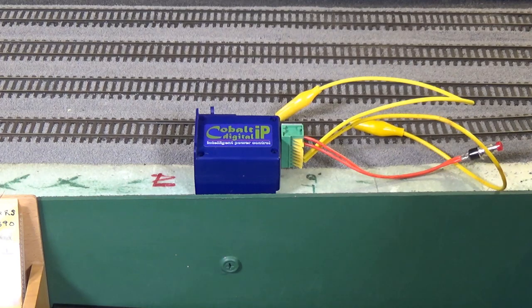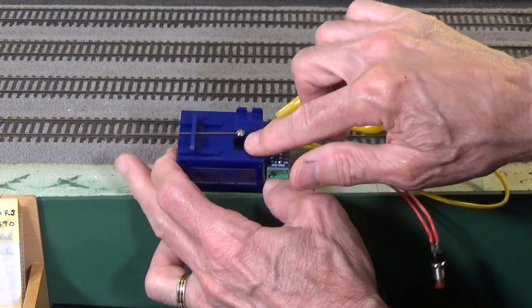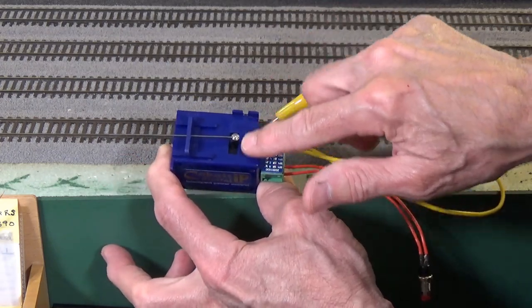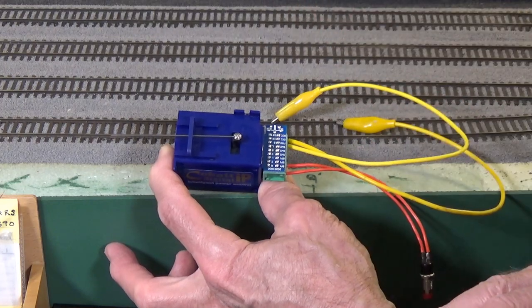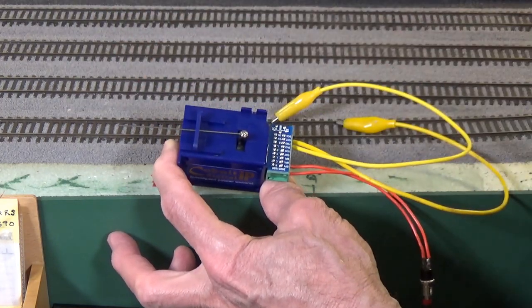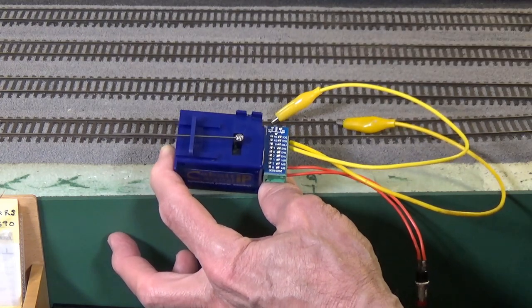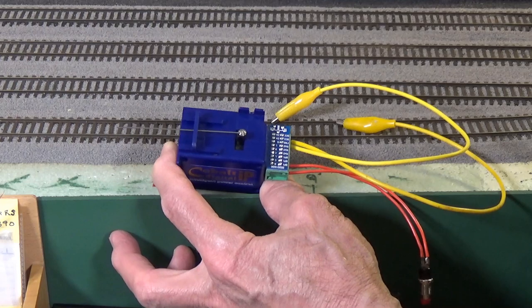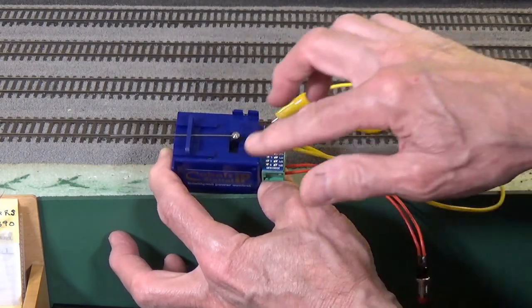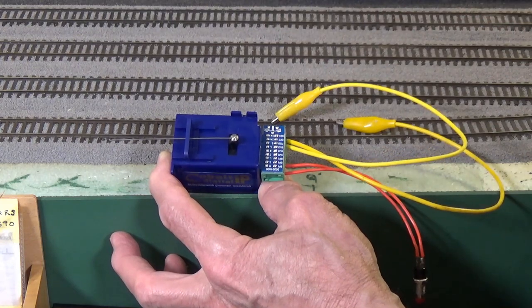What I want to show you now is how to deactivate that self-centering mode. The centered position is the default when it is shipped, so it makes it easier to slide it up through the throw bar on your turnout when installing it for the first time. After that you can deactivate the self-centering and change the address to whatever you want.